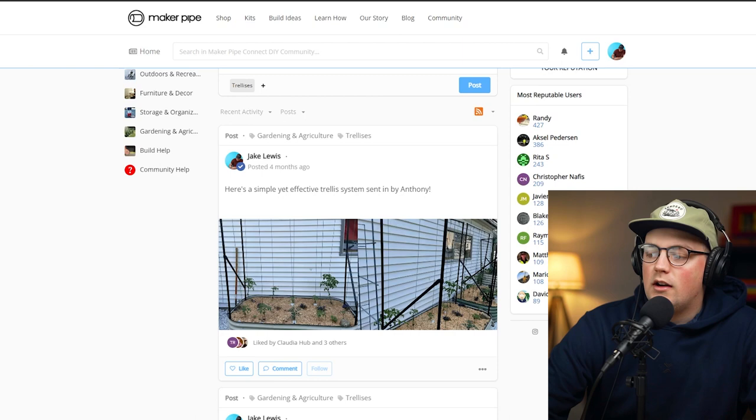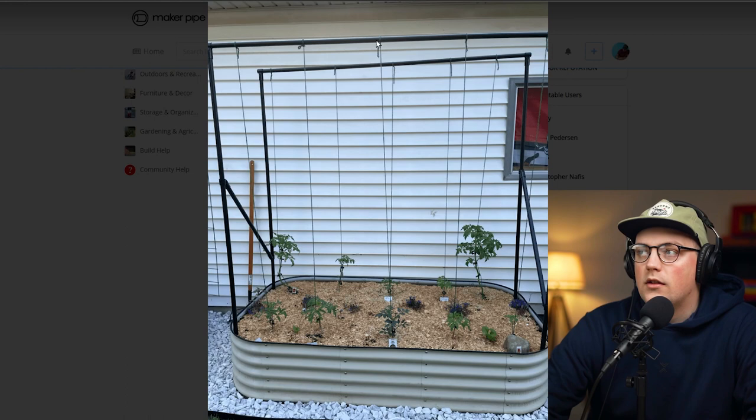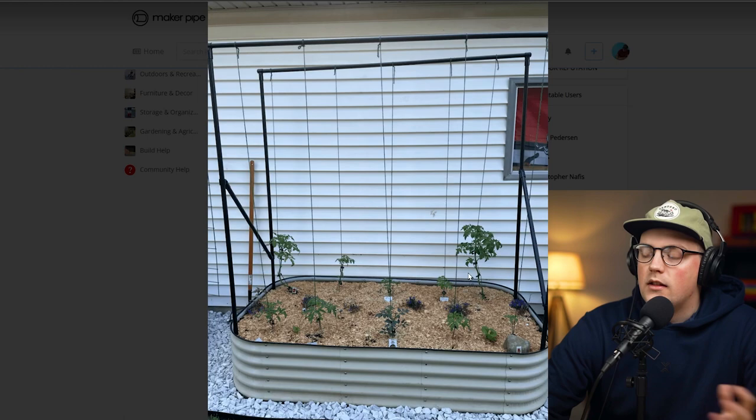First up is this one from Anthony. This is a simple trellis built for a raised round — one of those oval steel garden beds you've probably seen. It's got four verticals just buried in the soil, and then some cross bracing with 45-degree connectors. There's trellis netting tied off on the frame, going down to the plants. Nice and simple — just a few pieces of conduit and a few connectors — and you get a great trellis. Thanks for sharing that one, Anthony.